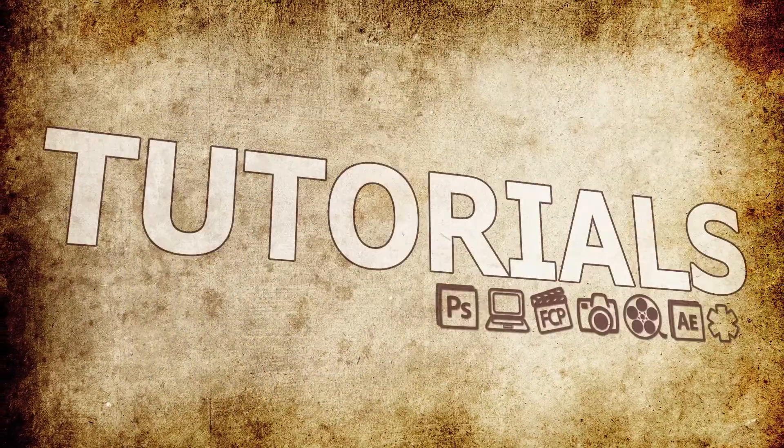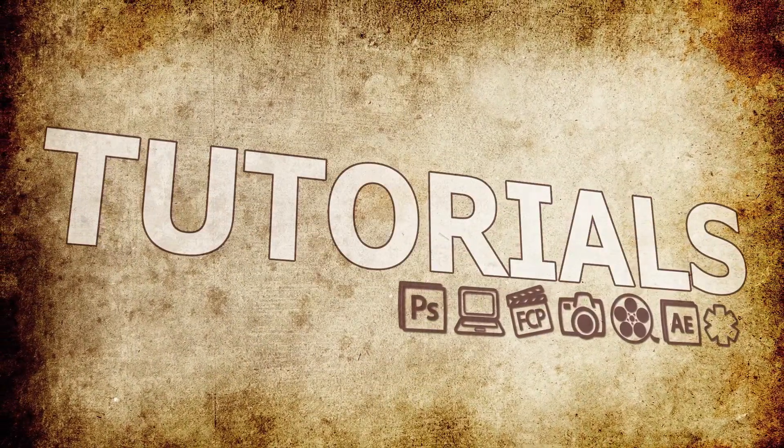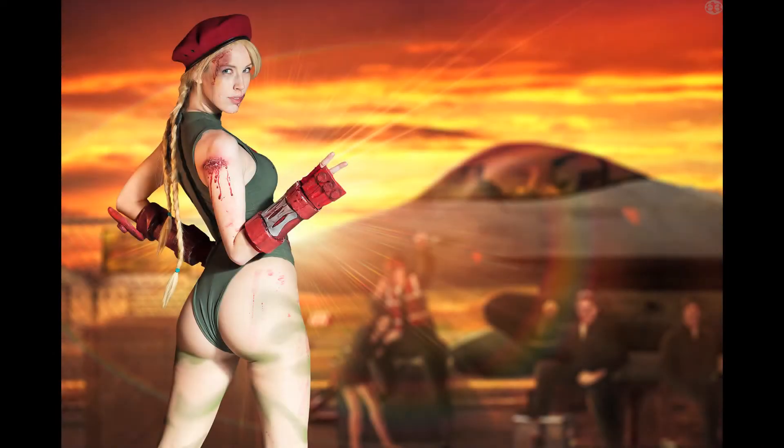Hey guys, this is Micah from Epium. Today we're going to take a look at how I did this awesome Street Fighter composite. This was a shoot done for a couple of my friends and they wanted something different than your normal cosplay photo. They wanted something a bit more gritty, a bit more emotional and real, but still had something true to the game. This is what I came up with: Kami on Guile stage with the setting sun piercing through the winning pose.